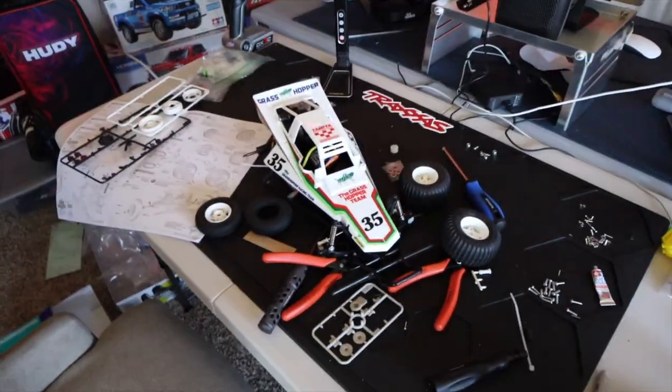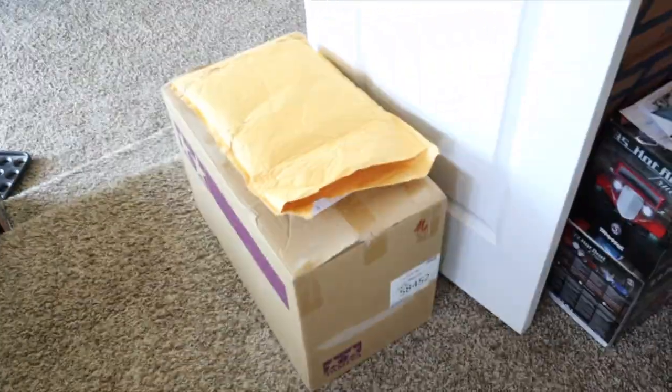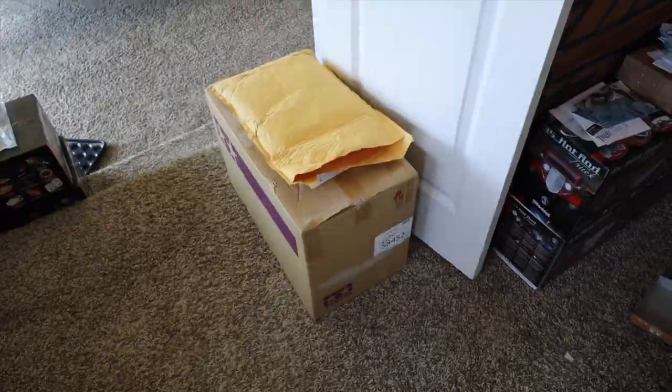Look at how far I got, guys — you will not believe how far I got. But before we go through that car and how that build is going so far, I do have something else which is down there. I got more Tamiyas. So we're going to unbox those Tamiyas, we're going to go over this build so far. I'm guessing you guys want to see what's in that box. Let's go ahead and open it up.